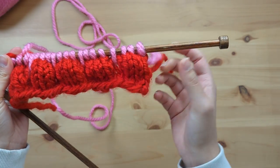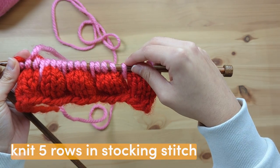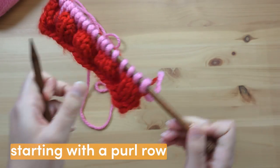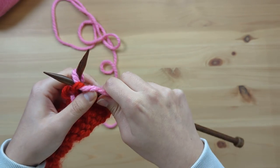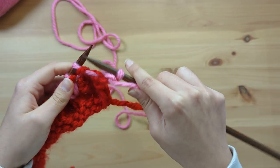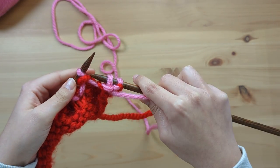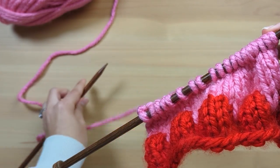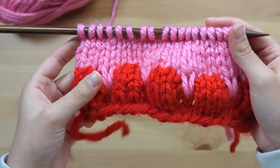We're now halfway through the 12-row repeat pattern. We need to knit five rows in stocking stitch with this same colour, starting with a purl row. Five rows of stocking stitch done — and look at that, those bubbles are really starting to look amazing against that second colour.